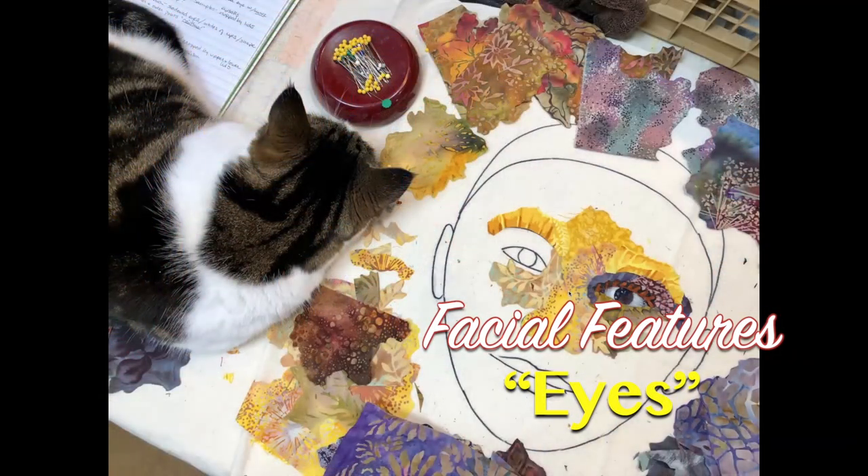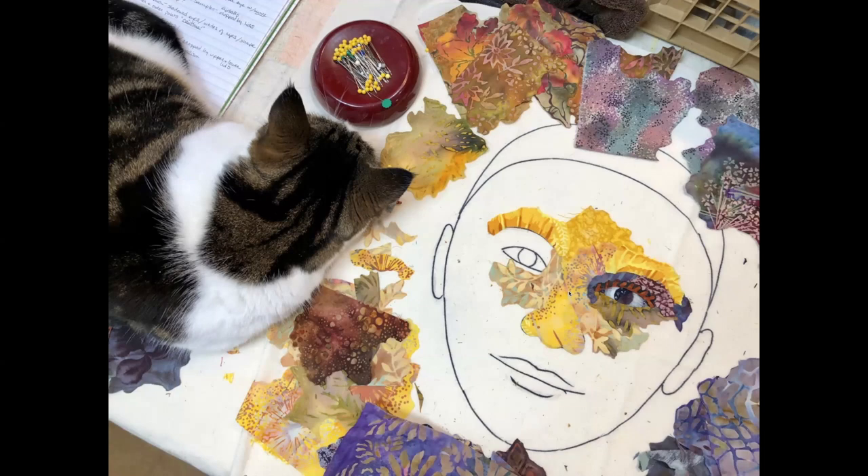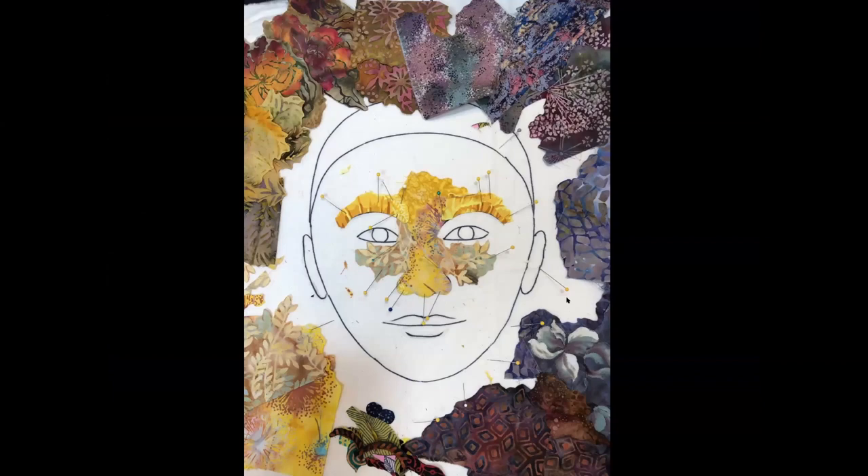Now here's the second improv face, and this will be leading into the demo that I'm going to do tonight for you. So what I did is I worked on one side of the face to get it kind of planned and figured out using my palette of fabrics that I had selected the week before. Ginny helped me with this one, too. Here's where it was at the end of last week.